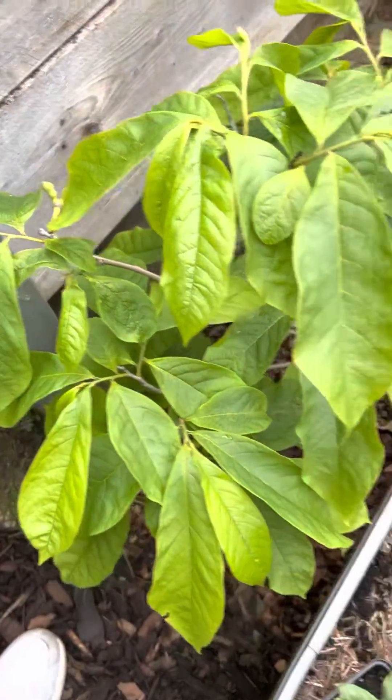This is the larger pawpaw — I think this is KCSU Atwood. Looking very healthy. There's a little tiny seedling pawpaw down there as well.